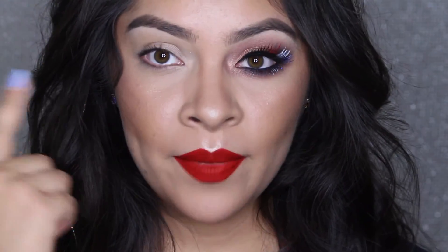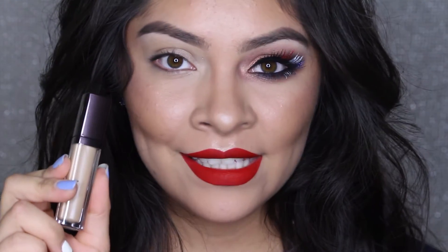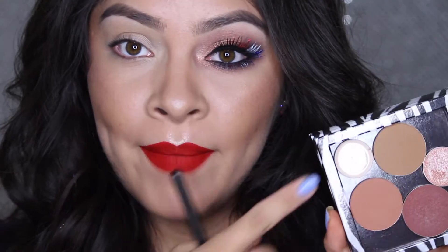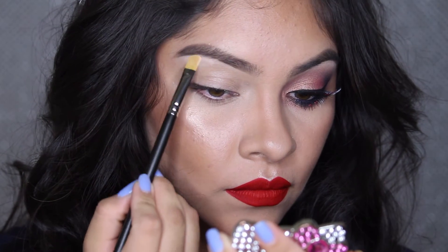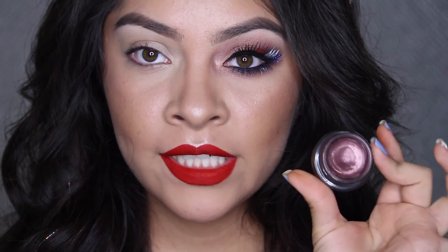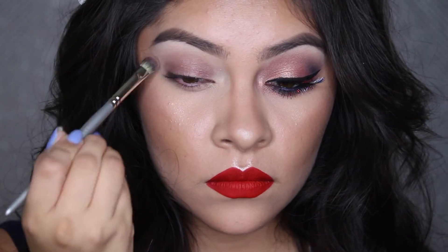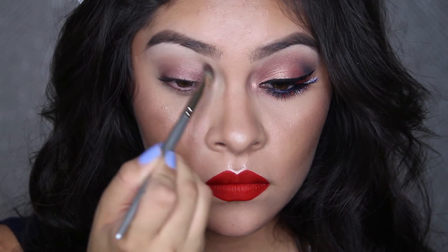Okay, so to begin, I already primed my eyelid using my favorite primer by Laura Mercier in Flax. Now I'm going to highlight my brow bone using MAC's Vanilla Eyeshadow with a MAC 242 brush. Now for the lid, I'm going to use this Maybelline Color Tattoo in the color 30 Pomegranate Punk with a Sephora cream shadow brush. And I'm just going to apply that all over the eyelid, blending it onto the crease.